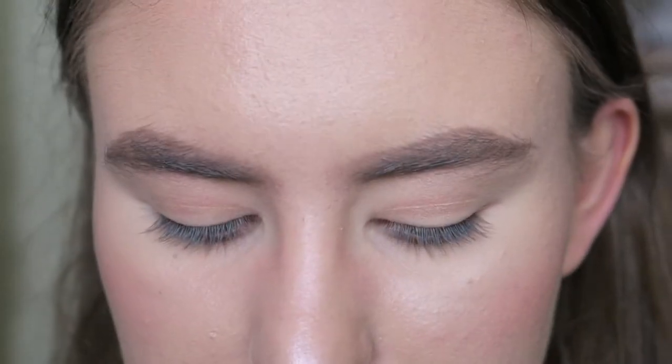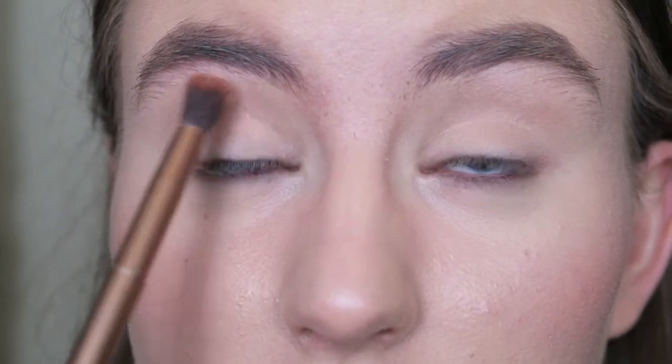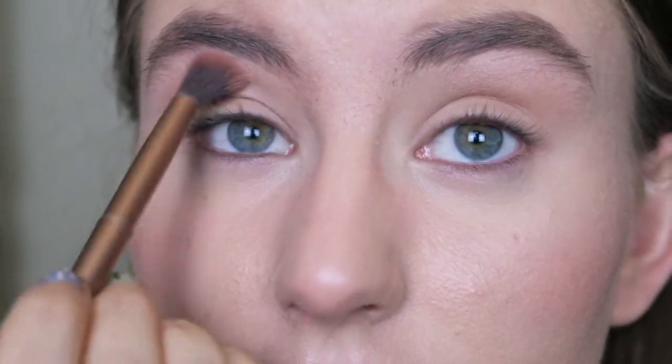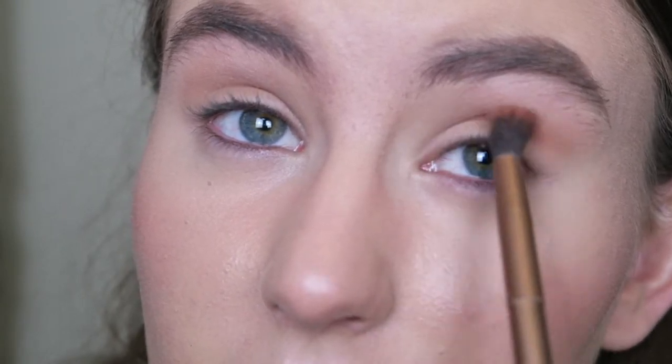I'm going to bring you in a bit closer and do a little eye look. The battery ran out so we had some short problems, but it's okay now — I've sorted it out. So I'm going to be taking the shade Ounce onto my lid — it's that nice shimmery shade I showed you earlier — and just lightly popping that over the lid. I'm then going to go ahead and take the shade Chaser, popping that all over the lid very subtly and taking it up towards my brow bone because I have hooded eyes.